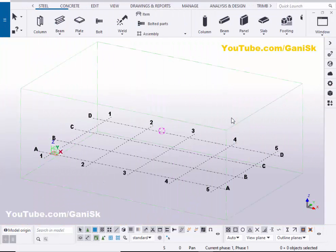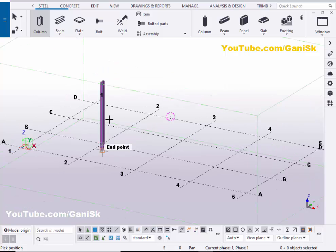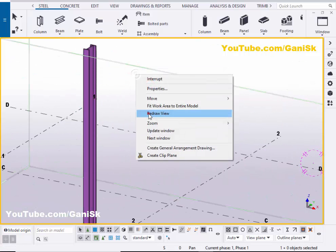Open your Tekla Structures with the US environment. Now we're going to create a column. Click on Steel and select the column, then click here to place the column.